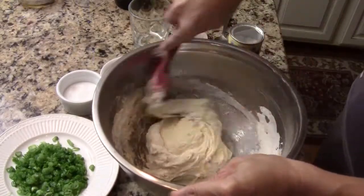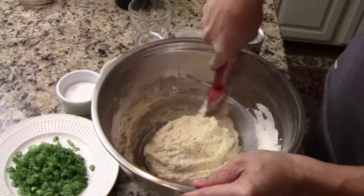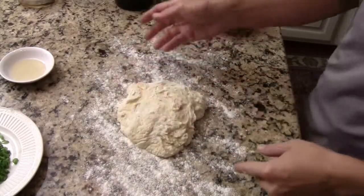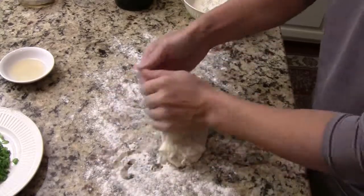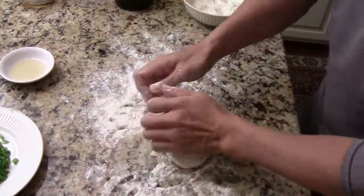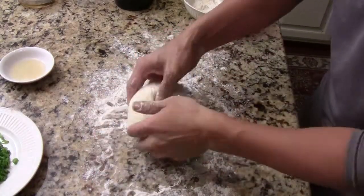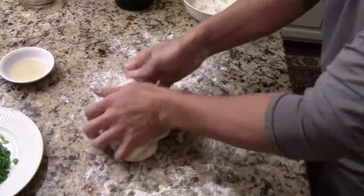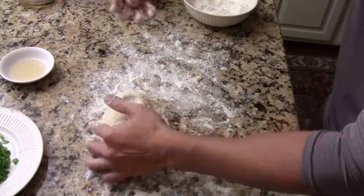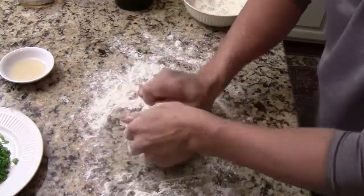After about three minutes of mixing, the dough will form like this. Take it out and put more flour on the counter. Before you get the dough out, spray some flour so it doesn't stick. Start gently kneading, adding a little more flour at a time, because the dough is still really soft. Knead for about four to five minutes, until it's really smooth and soft. Make sure it's all nice and even, and then let the dough rest for 10-15 minutes.